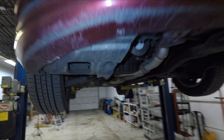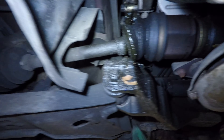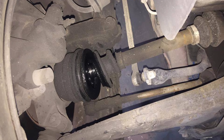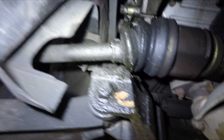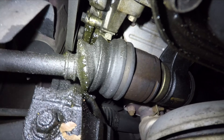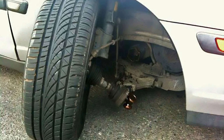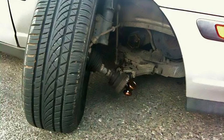Rubber boots on CV joints wear out and break over time, slinging grease all over. Lack of lubricating grease inside the CV joint causes excessive wear. Outer CV joints will start clicking during sharp turns. Inner CV joints will cause vibration under acceleration due to excessive play at the joint. Further damage can include complete separation of the joint, which means your car won't go anywhere and will have to be towed.